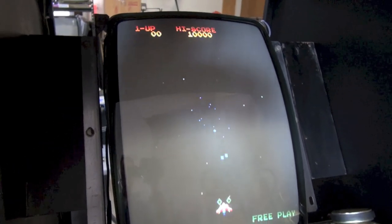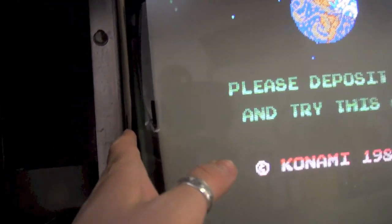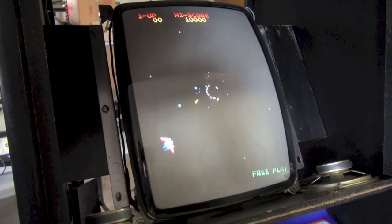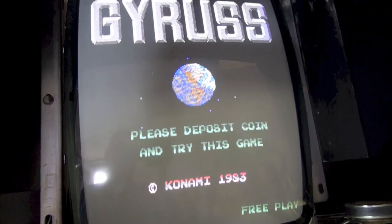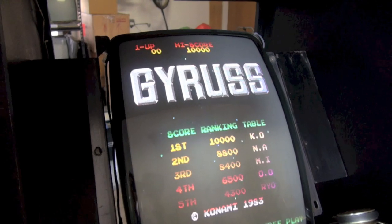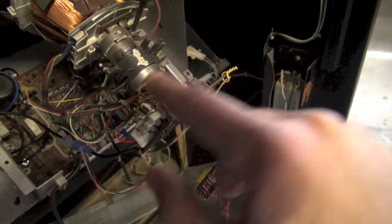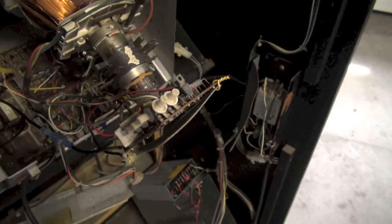We need to degauss this. Every time you turn the monitor on it actually degausses itself — there's a built-in degaussing coil, the wire that goes around the monitor — but it's a weak degauss. If a monitor has been severely magnetized — and they can get magnetized from speakers, or earth polarity can mess with them — there are ways to remove the magnetization using a manual degaussing coil. To illustrate, I'm going to crank up the red using the adjustment pots on the neckboard — red and green drive and RGB cutoff.